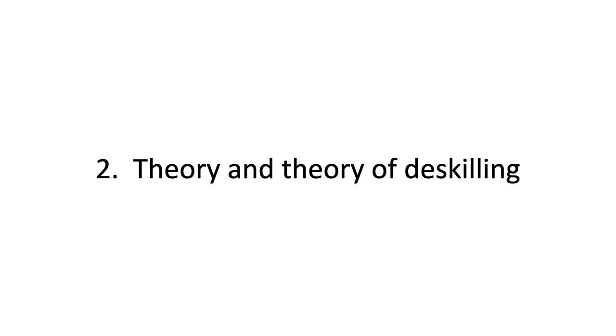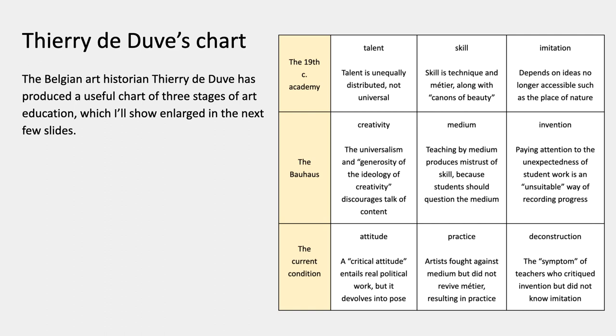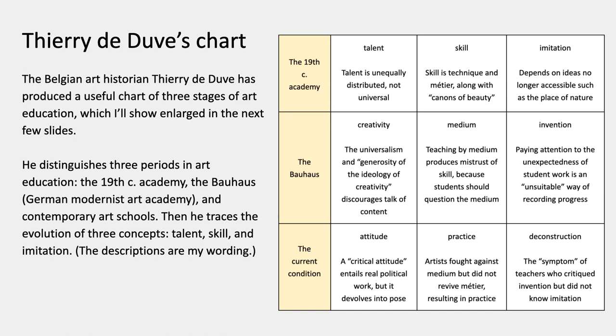My second and last subject is the theory and history of de-skilling. Here's the chart by the Belgian art historian Thierry de Duve, which appears in several of the lectures because it's a very useful chart. He distinguishes three different periods in art education: on the left, the early 19th century academy; then the Bauhaus, the modernist German academy; and then contemporary art schools. On the chart he traces the evolution of concepts through time — talent, creativity, and attitude; then skill, medium, and practice; then imitation, invention, and deconstruction.